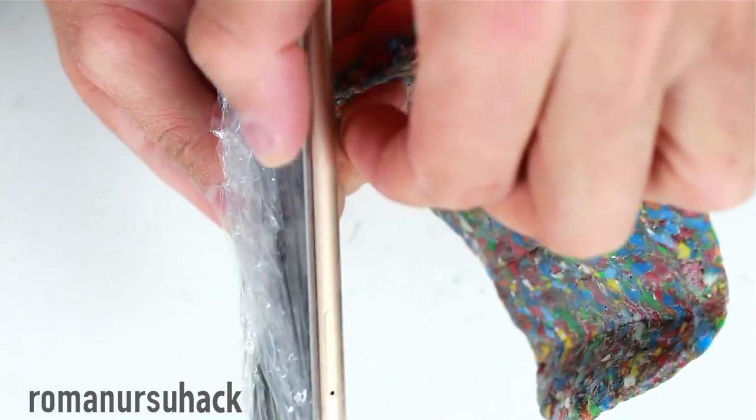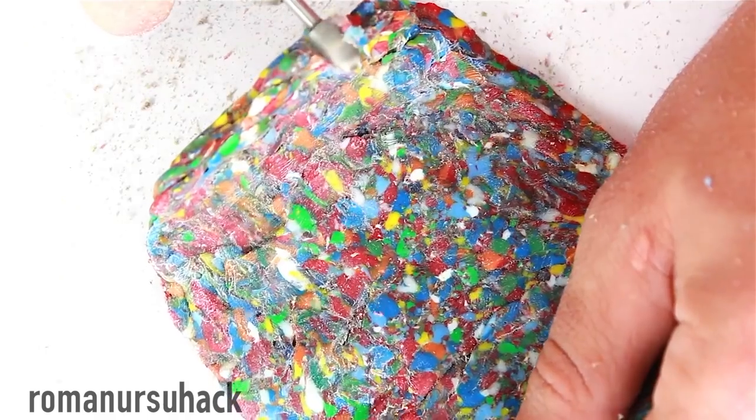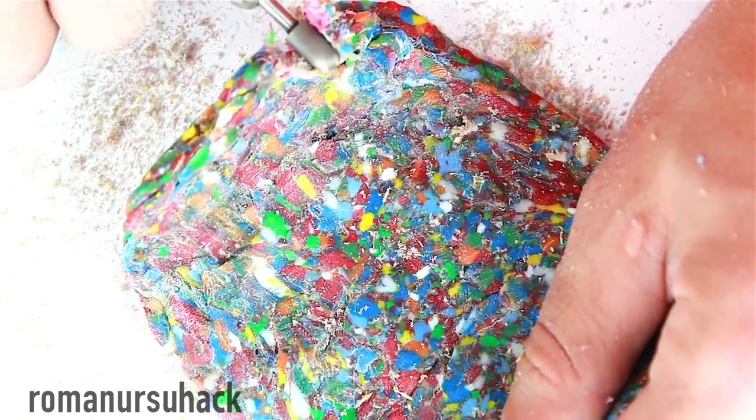In the end, let us make two cuts that will fit the size of the smartphone with the help of a rotary tool. Let us also smooth out the rough edges with the help of a rotary tool and a piece of sandpaper.